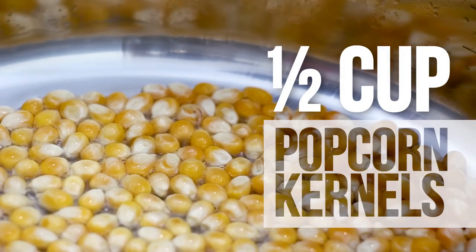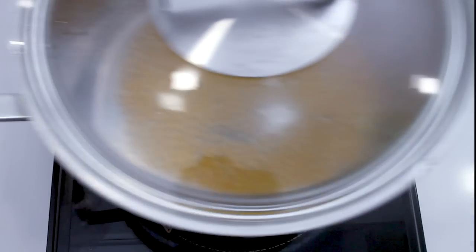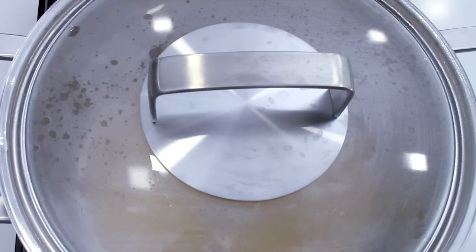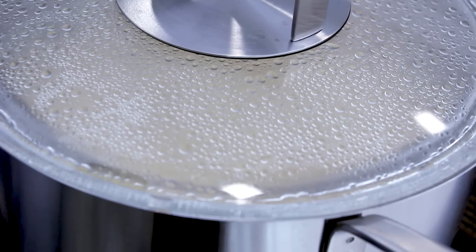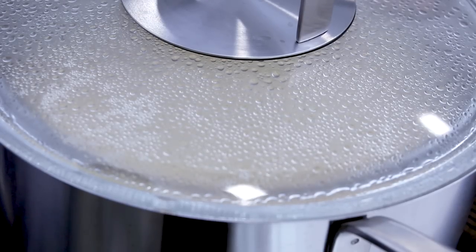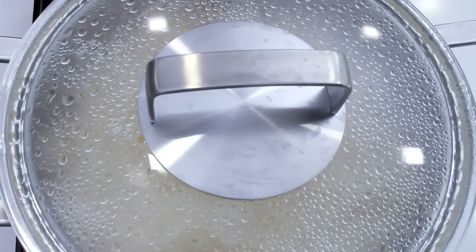Add in half a cup of popcorn kernels, cover, and give it a swirl to coat the kernels evenly in hot oil. You'll start to hear the popcorn popping — slowly at first, then crazy fast. It's really exciting! Give the pot a good shake every now and then to avoid the popcorn from burning.